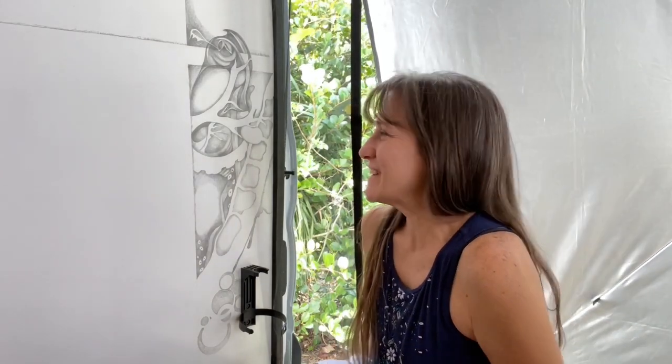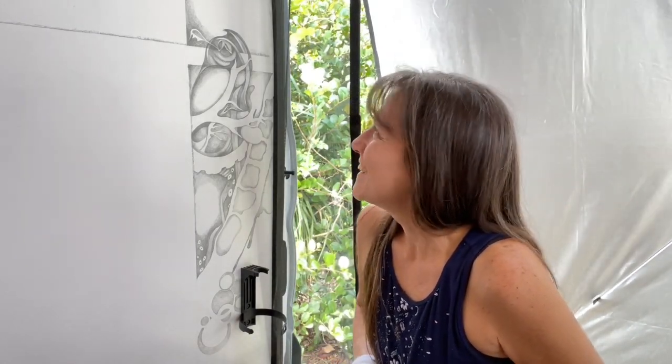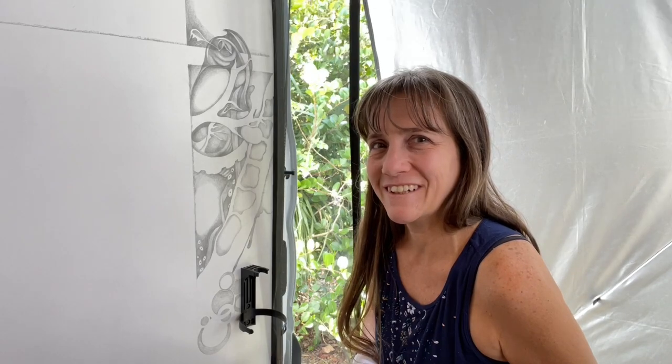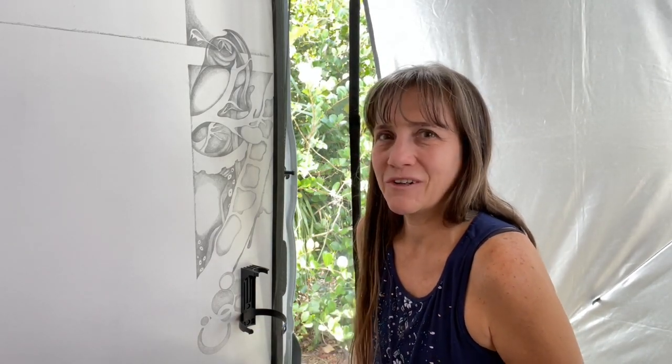I was thinking about the idea of slow painting, slow drawing — it's kind of like slow travel. It really is about the journey, taking your time, and really getting to experience it at a more intimate level.